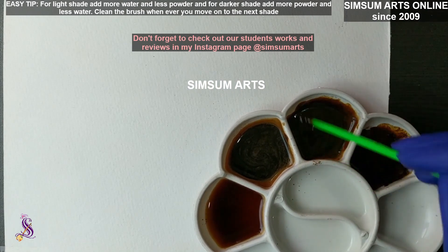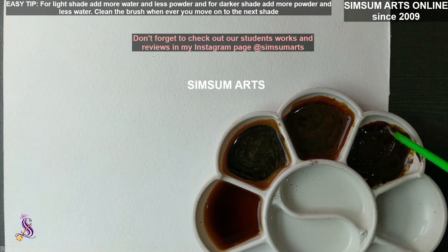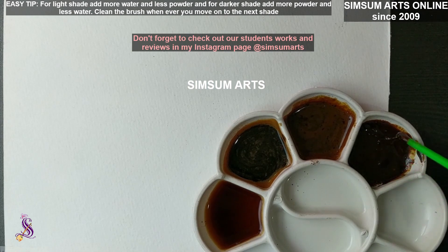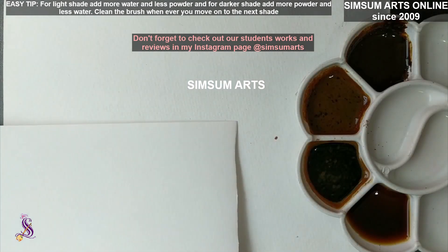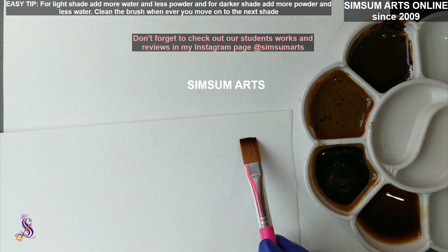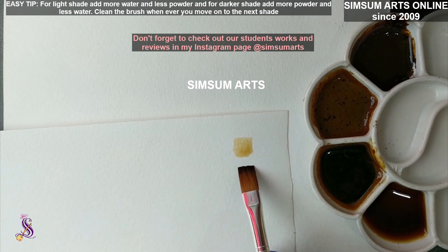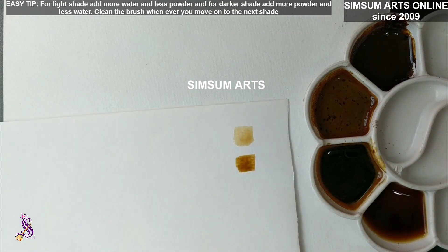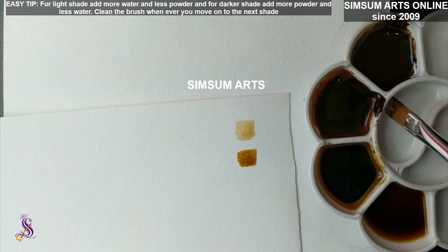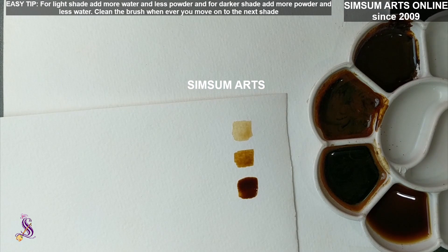Once that is done, check the shades on paper. You can leave it if the shades look good, or add a little water or a little more coffee powder if they don't. Take any rough paper and test each shade. This is the lightest one — after each shade, make sure you clean your brush before testing the next. You can see the difference between the first and second shade. If the difference isn't clear, add a little powder to darken or a little water to lighten. This third shade is a nice, flowable dark shade.